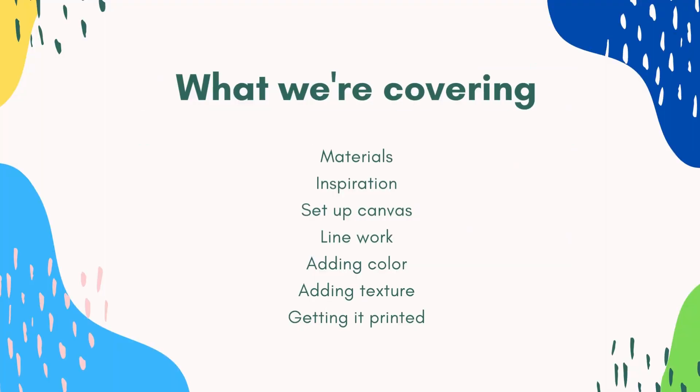Here are the steps we're going to take. First, we need to talk about materials, then inspiration, setting up the canvas, line work, adding color, adding texture, and finally printing it and sharing it on social media.